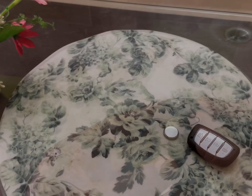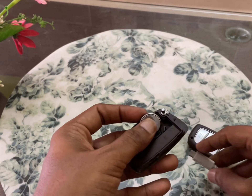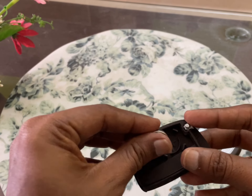Let's eject the whole battery. Now we are placing the new one.